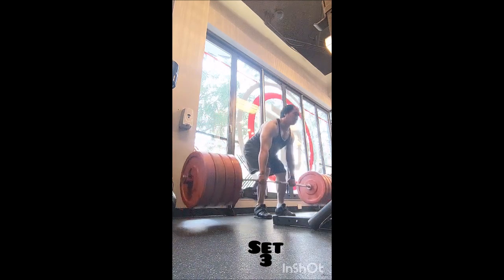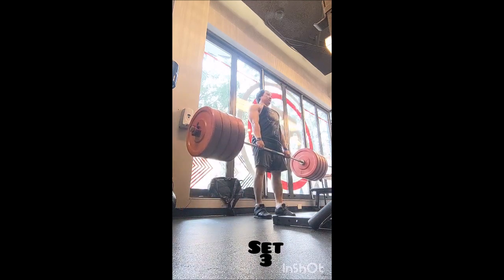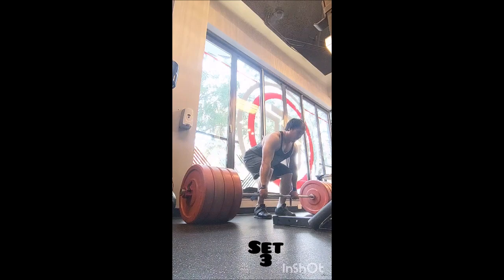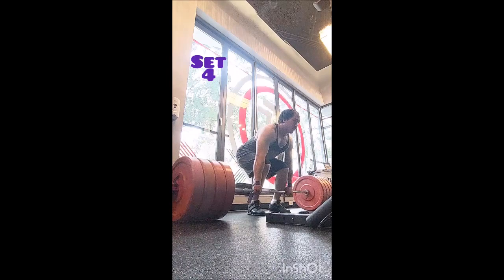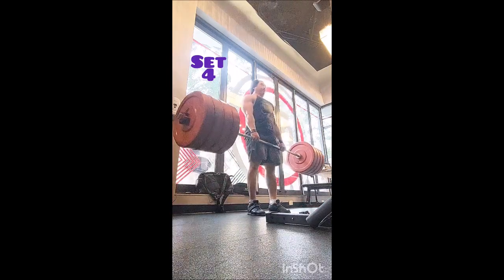Maybe putting a little bit of speed and power into it, but that's about it. Then for Pendlay row I did a warm-up single with 335 and a single with 355, going into eight triples with 365 pounds, two minutes of rest between sets.